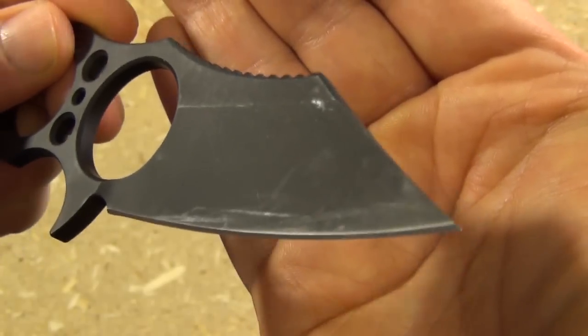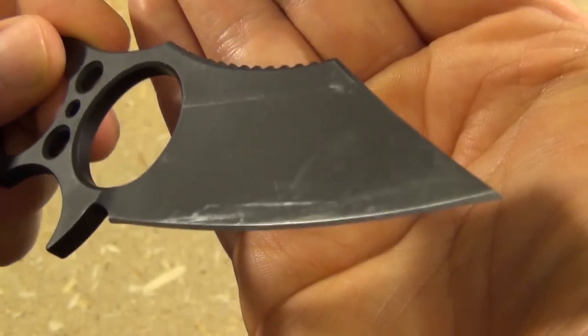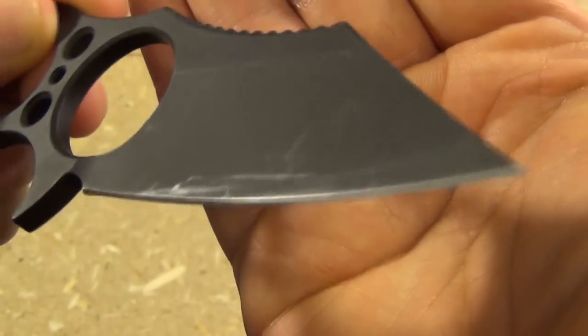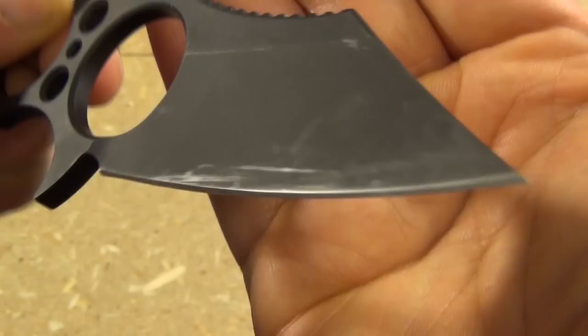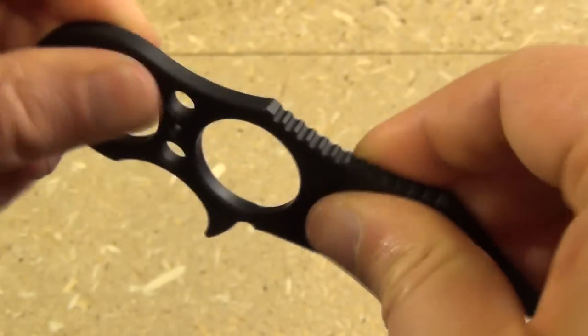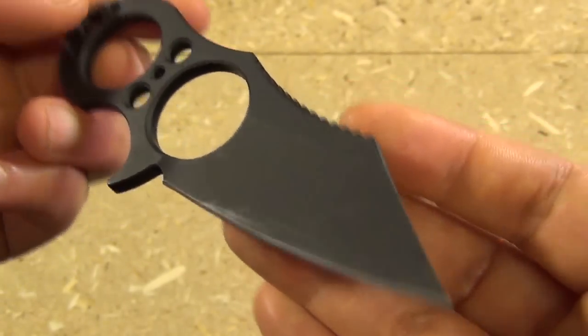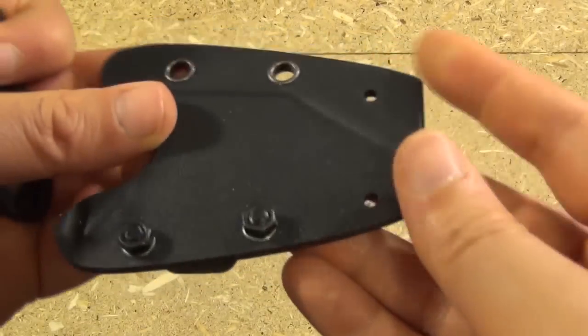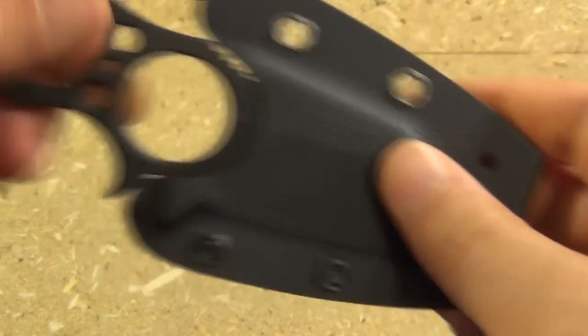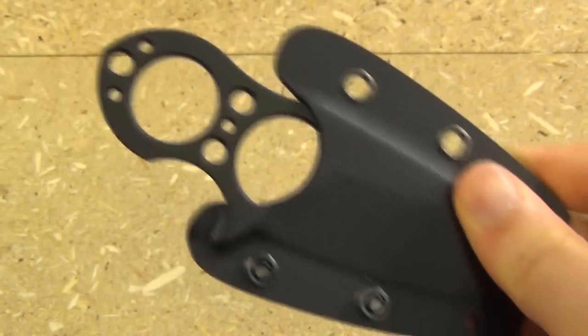Mine is kind of beat up because I've had this for a long time — at least since winter — and I've cut a lot of things with it. I've even used it as a throwing knife. It's an extremely durable knife because of the thickness and the one-piece construction.